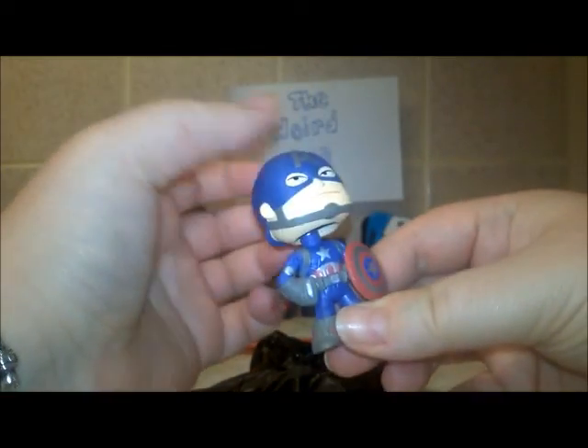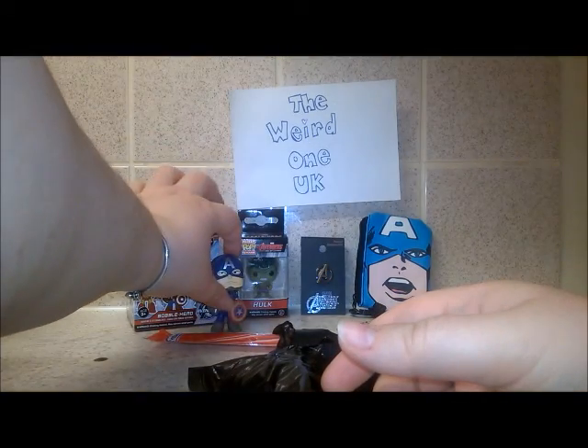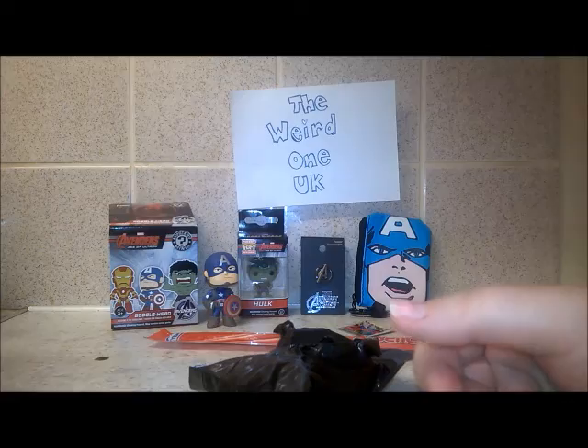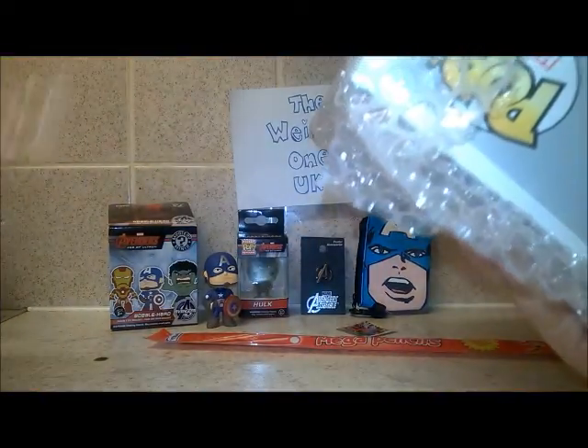His head moves! That will go nicely with the coin purse. And the last item is a Pop Funko figure.